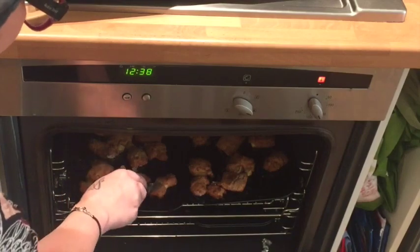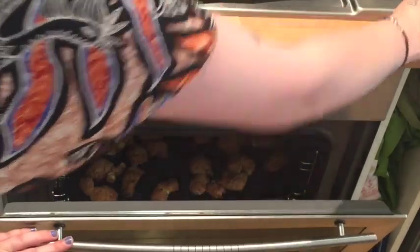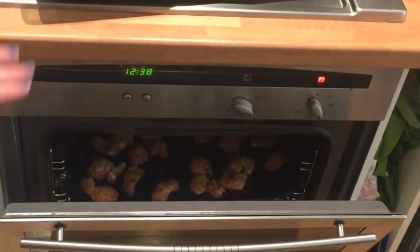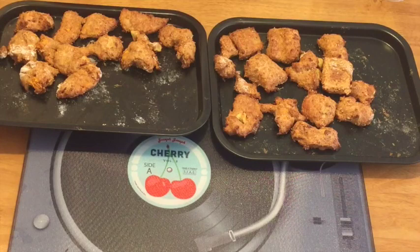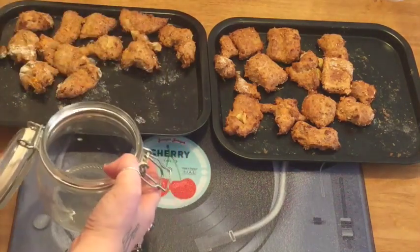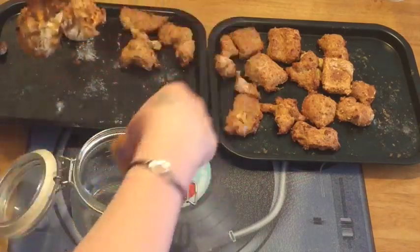These are looking perfect so we'll take them out. We just need to leave them to cool down for around an hour and a half before you feed them to your dog. So there we have it — there's our freshly cooked doggy biscuits with sweet potato and apple sauce. I always put them in an airtight container to keep them — just break them up.